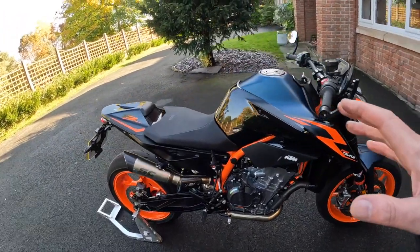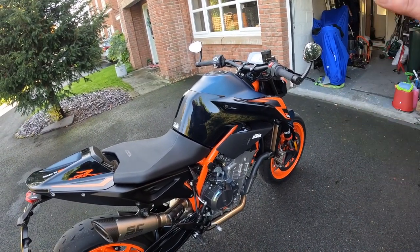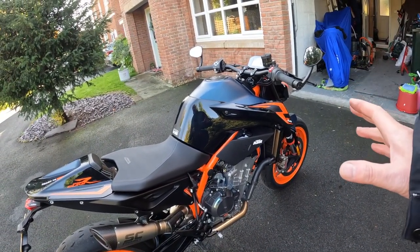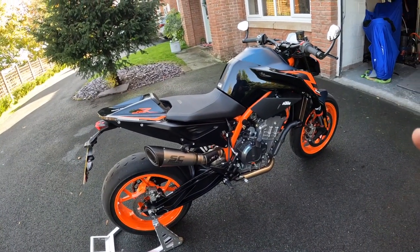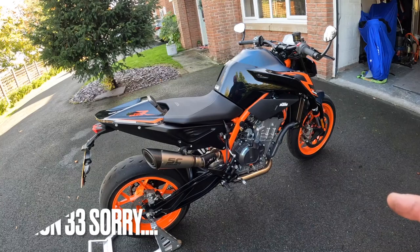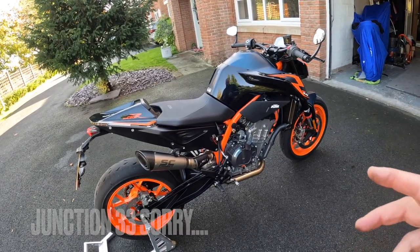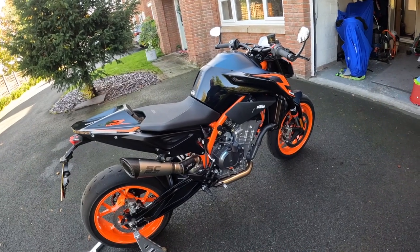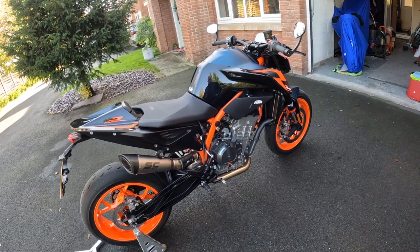Because this is a Euro 5 spec bike, and whilst I'm loving the bike and the fueling is really good, it can be improved. So I'm going to get it remapped. There's a company called Junction 22 up the M6 who've got exactly this bike as a development bike, so I'm going to go there and get that done — they're seeing really good improvements so far.